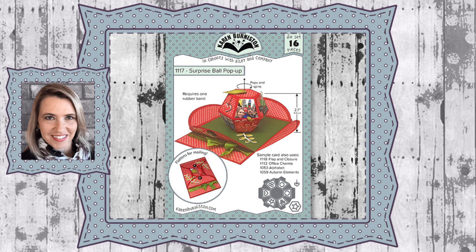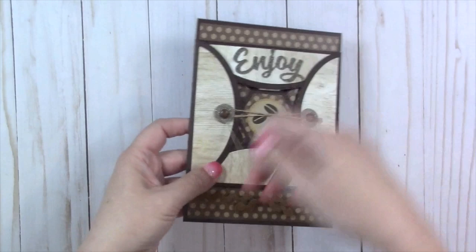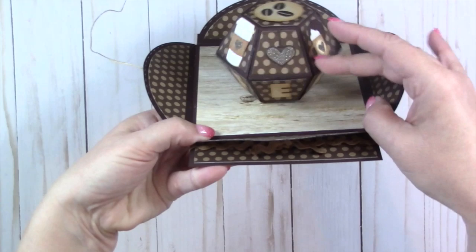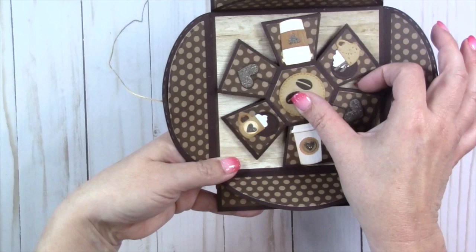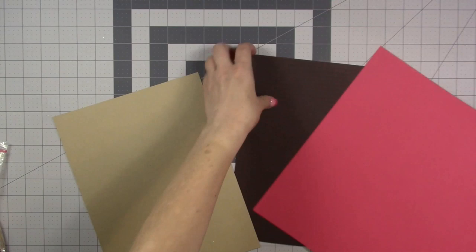Hello, it's Karen Burniston here with an assembly video for die number 1117, the Surprise Ball Pop-Up. You can check out all of our die designs at KarenBurniston.com. It has been over a decade since my first ball pop-up die, and I've learned so much about die design in that time. This is a basically completely re-engineered version — much easier to assemble — and it will fit in a five-by-five square when flattened, which makes it really nice for card makers, but you can also put this on a layout or a mini album.